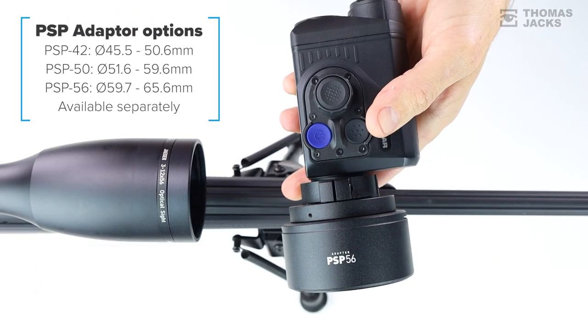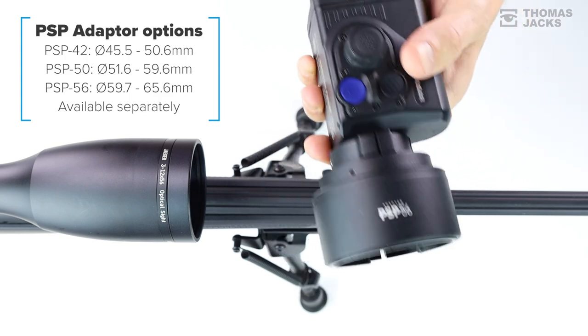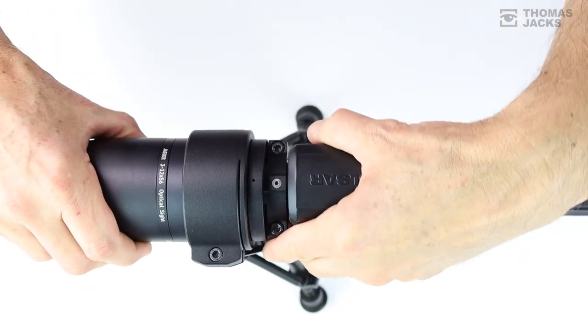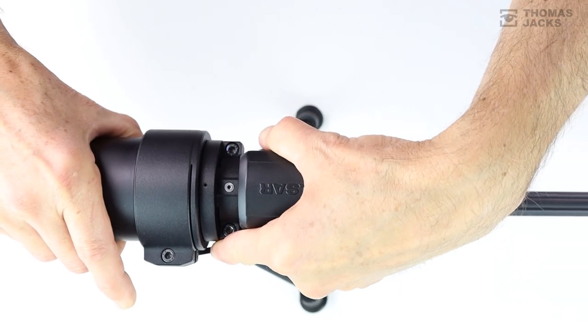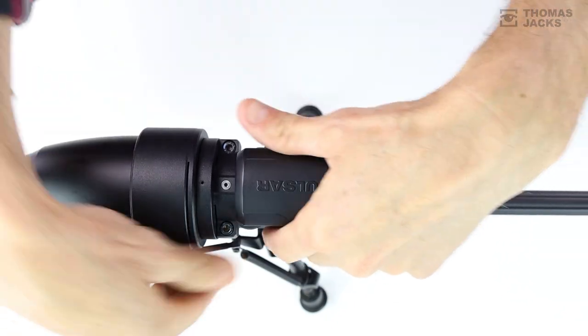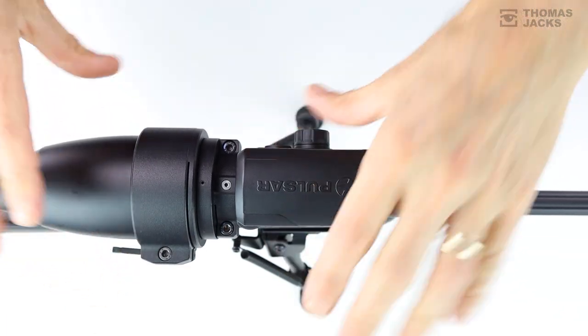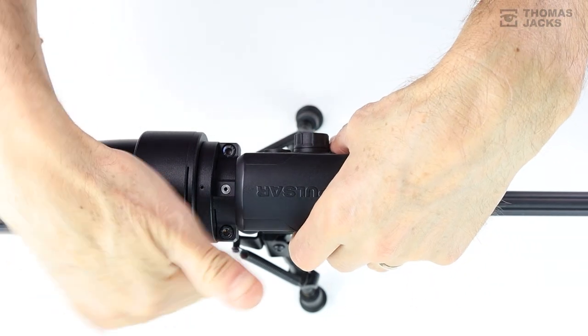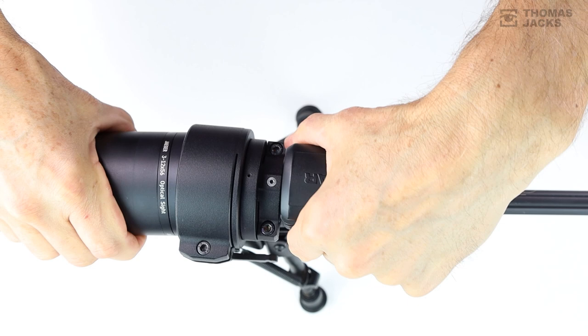It uses the clever Pulsar PSP adapter, available in three sizes that come with a variety of shims to create an extension for a range of day scopes, aligning the Proton perfectly and securing it immovably with no loss of zero — no need to change anything on your day scope, not even your shooting position. Even the reticle feels familiar, except now you can see in thermal.